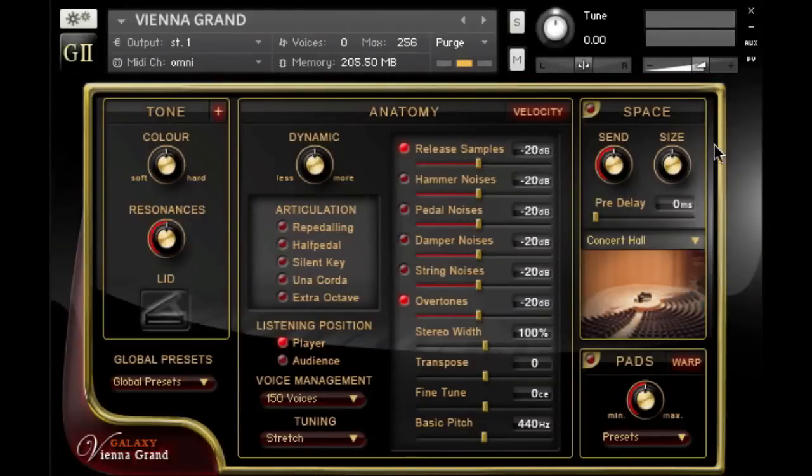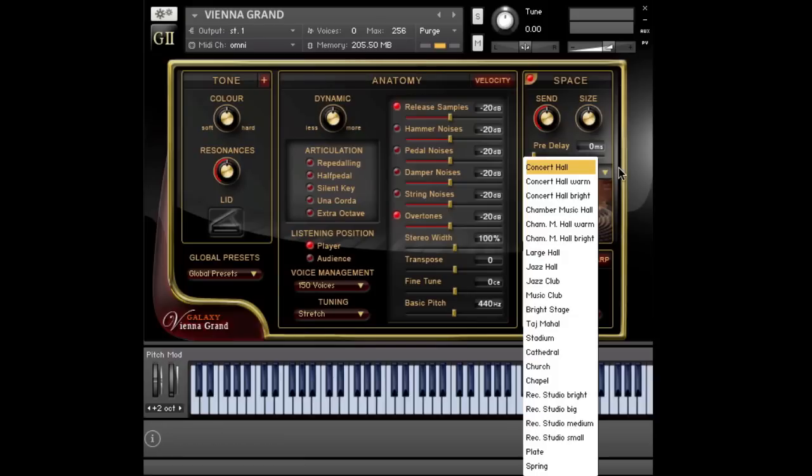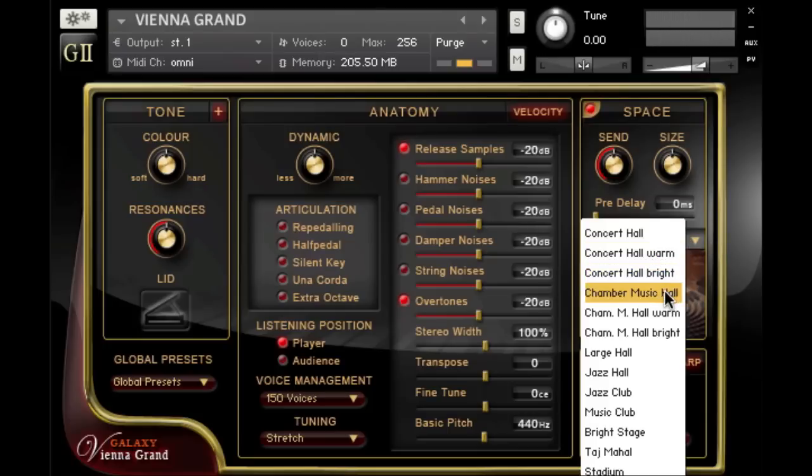To achieve this sound, we have our space menu with a great convolution reverb offering quite a few sampled rooms, including large concert halls and chamber music halls. Let's listen to some of the different halls that are available. We'll start with the first concert hall, then the chamber music hall.